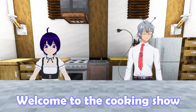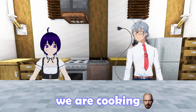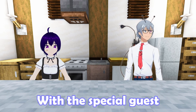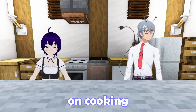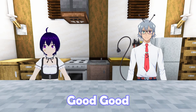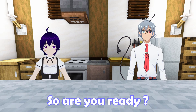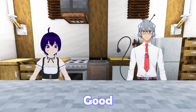Hello, hello! Welcome to the cooking show — and pasta! Today we are cooking with the special guest Pixel Bit. Before starting anything on cooking, we changed the kitchen and nice outfits. Good, good! So, are you ready? Good!